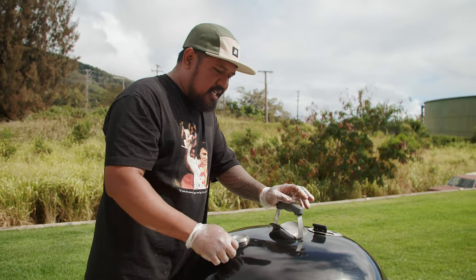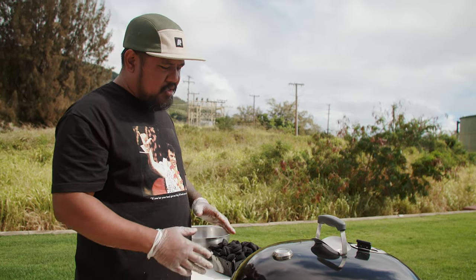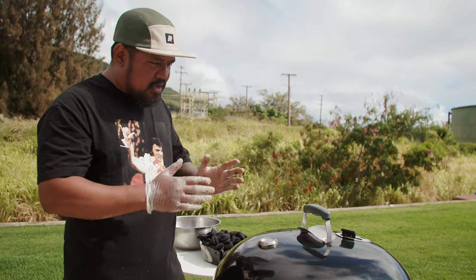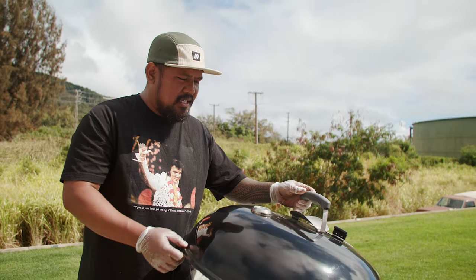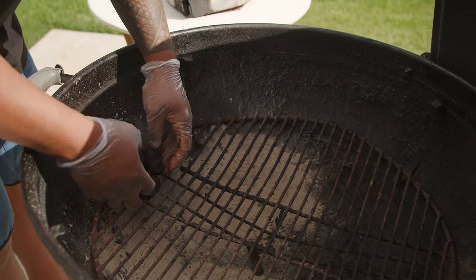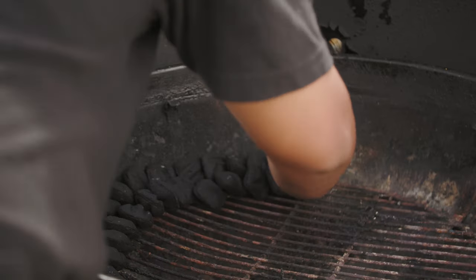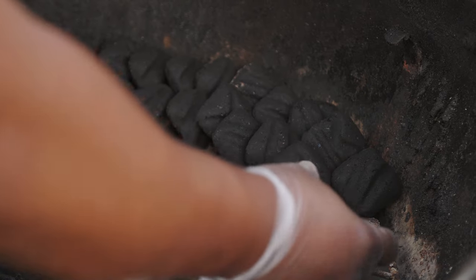First thing I'm going to do is set up the grill. This is a technique where we're going to cook the ribs super slow. We're going to try to keep the ribs between 250 and 275 degrees, and we want to cook the ribs for 3 hours. To maintain that heat, we're going to make a snake with the charcoal. Start it off at 6 o'clock, start one large pile, and go almost all the way around.